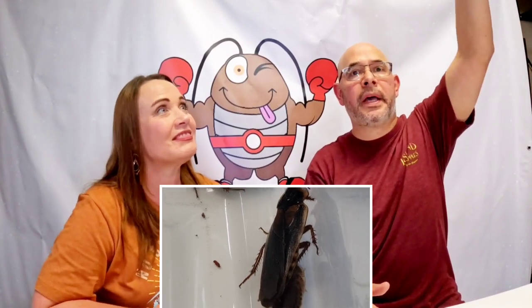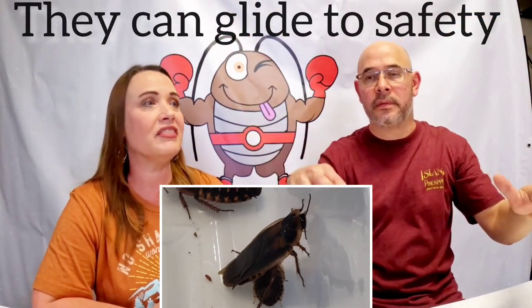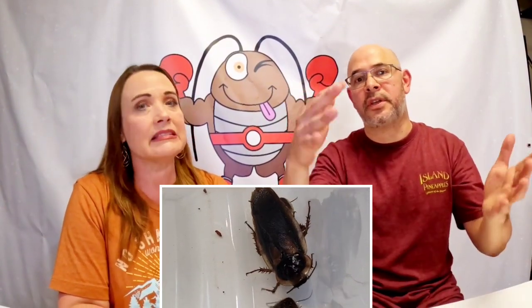If they're up high they'll kind of glide or flutter down, but they can't gain altitude — they just basically flutter down and land.